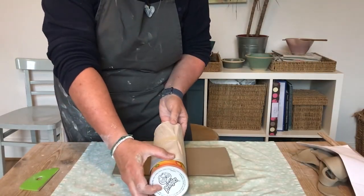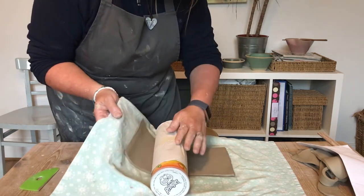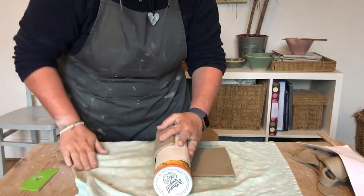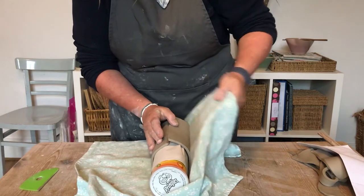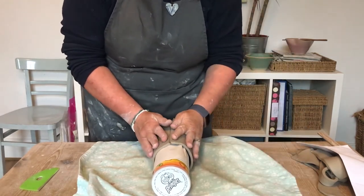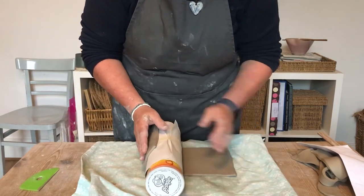Pick your cloth up with your clay and wrap it around your former — you can see now the beveled edges come together beautifully. Then scratch and slip those as normal.